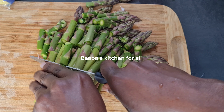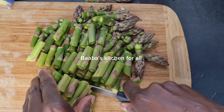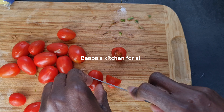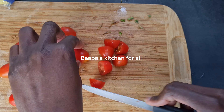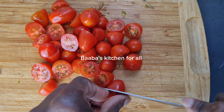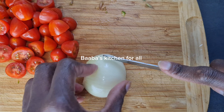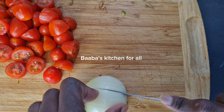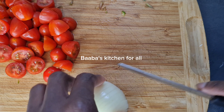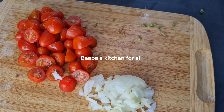After dividing the asparagus I put it aside. I'll go ahead and cut my cherry tomatoes, dividing them also into two, just like so, and then set them aside. Now I'm going to chop my onions — we are adding a little onion for flavor, so I'm going to chop it very fine.